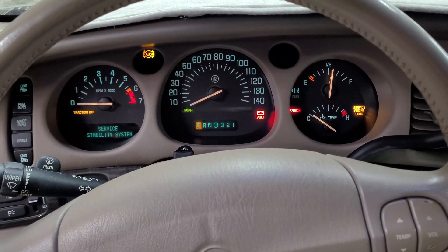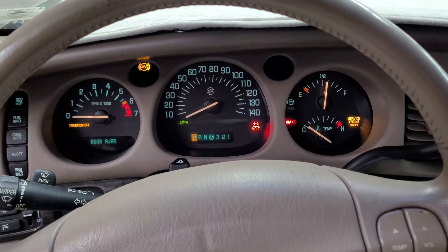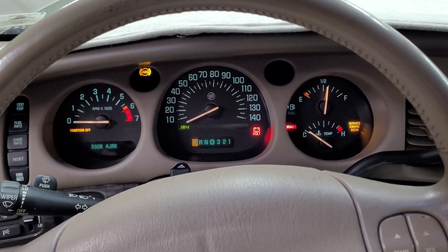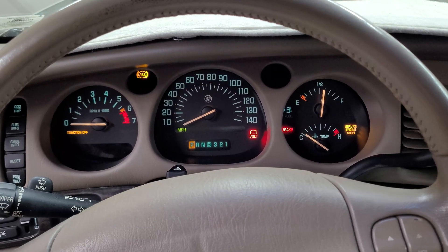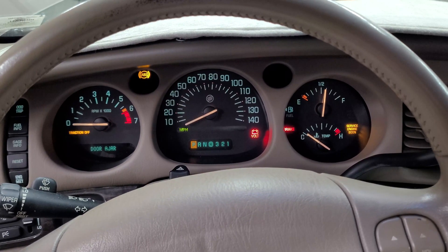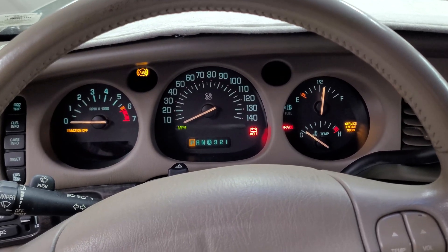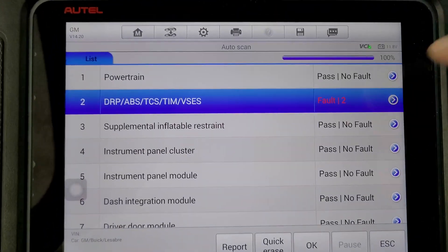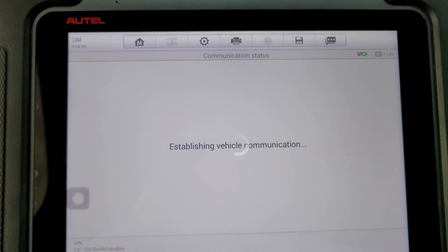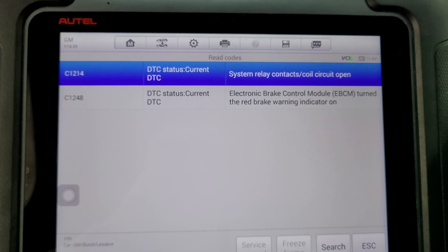Hey guys, today I'm working on a 2003 Buick LeSabre. The customer's complaint is the traction light, ABS light, and brake light come on intermittently. That's a quite common issue with these EBCM modules — they fail inside. We're going to go into the ABS module here to confirm the fault codes. We have C1214: relay contacts circuit is open.